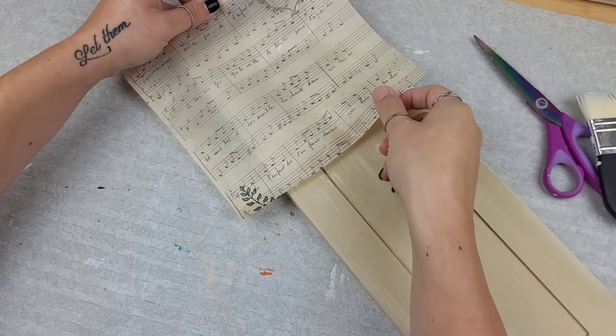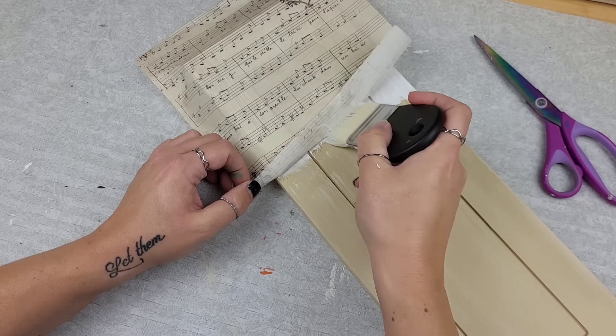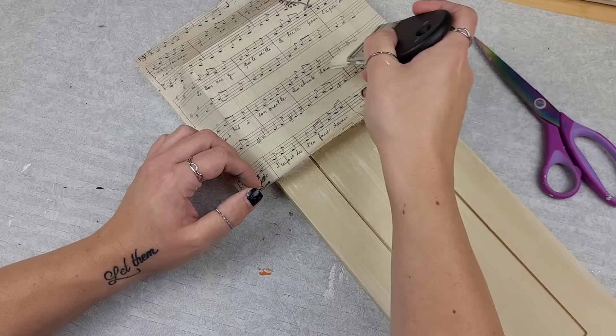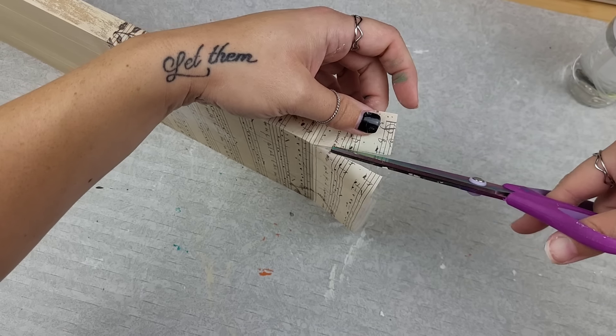Taking my little water bottle and giving a little spritzy spritz on the back — this just really helps to be able to manipulate the paper and minimize wrinkles. Then I'm just going around the edge with some more of that medium, trimming off everything and making sure it's all in the right spots.